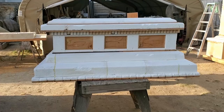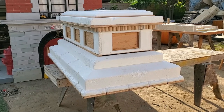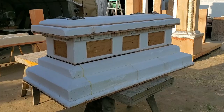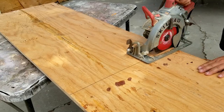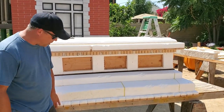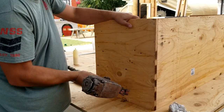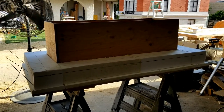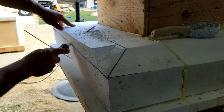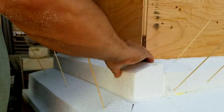Hey guys, ready for another update? Check this out — the crypt coffin. I started out cutting some three-quarter inch plywood, CDX stuff you can get at Lowe's or Home Depot, and gave myself a base to start with. I then made a plywood box that I shot together with staples. Then I started attaching foam that I cut on a table saw or using our hot wire cutter, shaped it, and glued it down with some expanding foam.